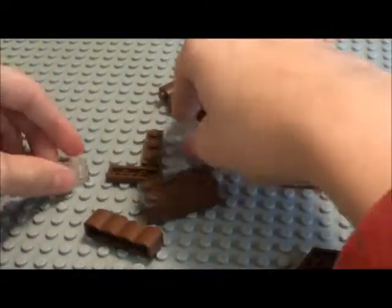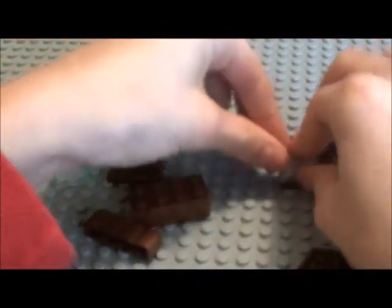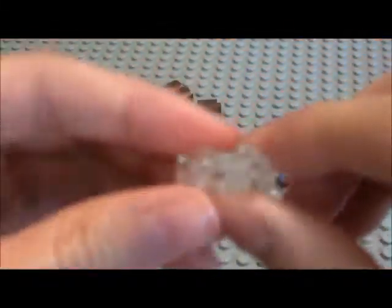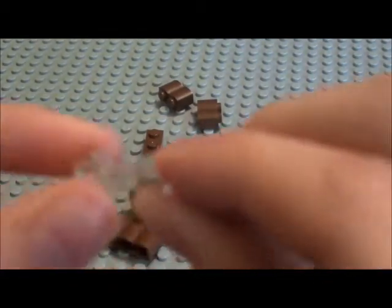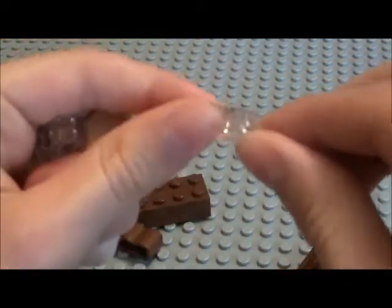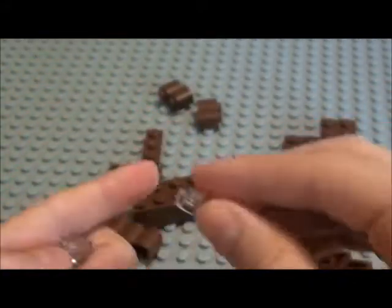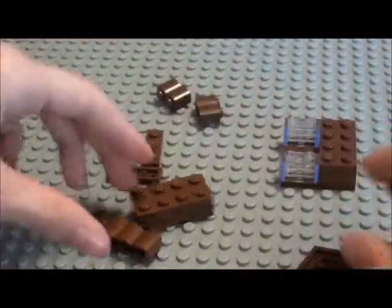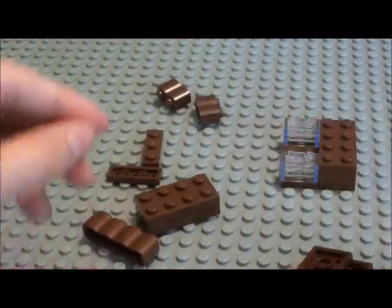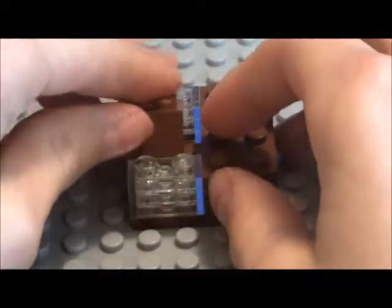Now what you're going to need is these clear pieces stacked up by three. They're kind of rare, so you might have to buy them online if you really want to make this. I got them at a Pick-a-Brick store in Orlando this November. You're going to stack them on there like that, and put them on the other side. I'm going to put a 2x2 right there.